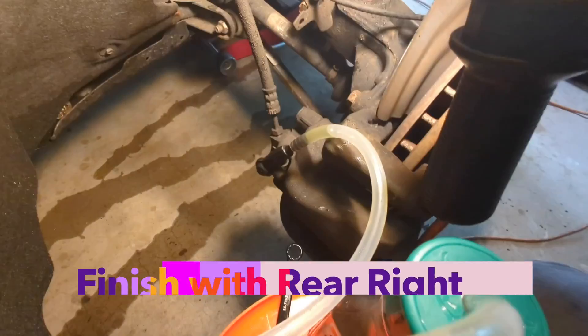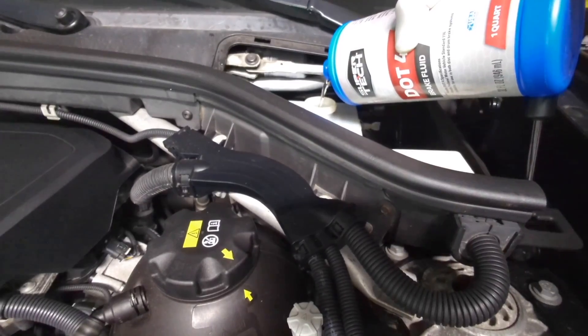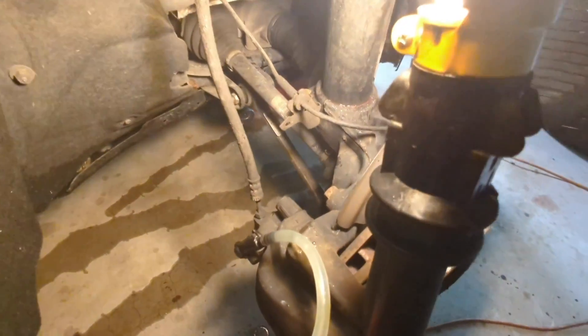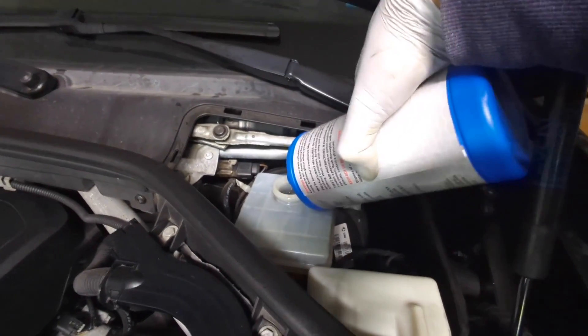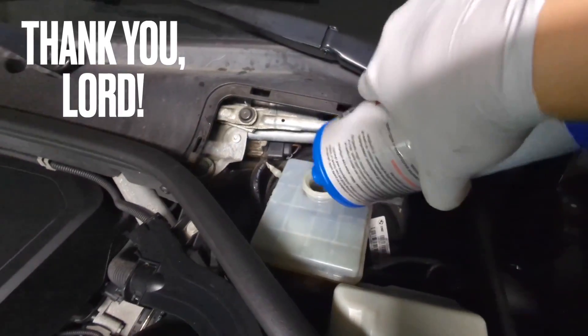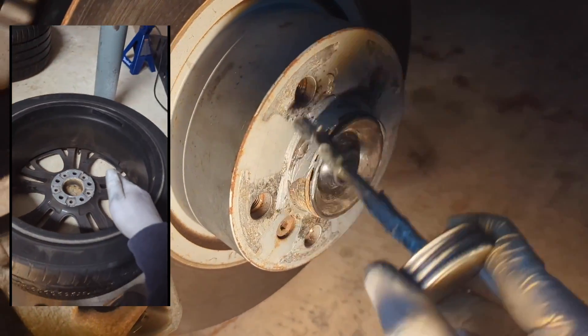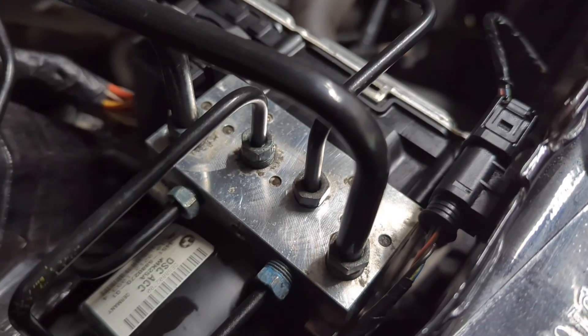The last wheel — the bleeder is loose. Almost running out of fluid, just a little bit. The last wheel is bled and it looks good. Now close it off. Just enough to top it off. Just a little bit — that will go a long way. Final check: all dry. Bump the brake a few more times. I don't see any fluid coming out of it, so it should be all good.